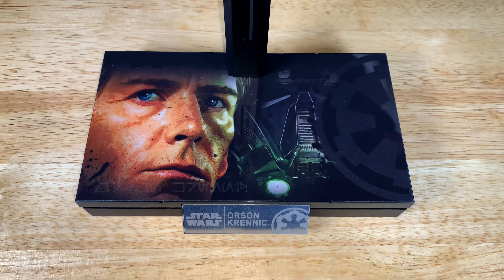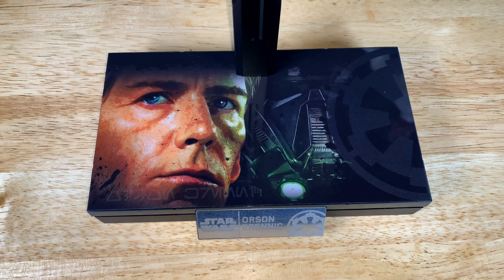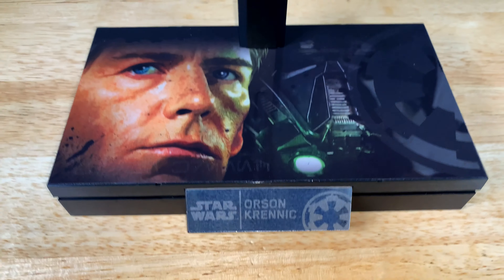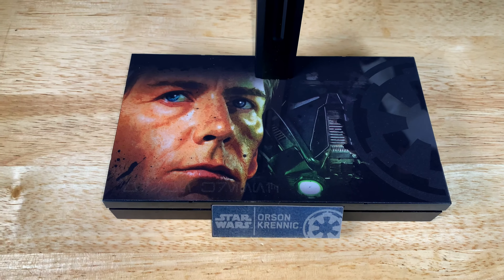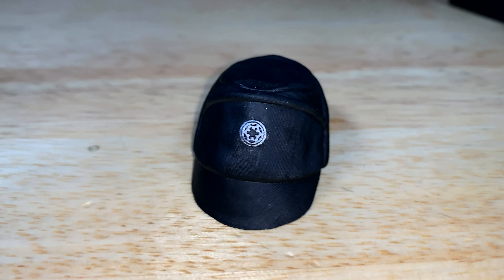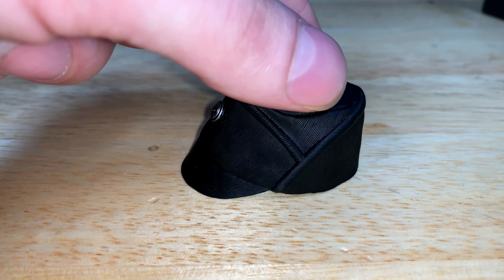The base is nice looking and I love the picture on top, but unfortunately it's not easily removable — you have to be very gentle if you do pull it up. On the corner of the base there's a Star Wars label that says 'Orson Krennic,' and the nameplate also says 'Orson Krennic.' Lots of fans and collectors have a problem with that; they wish it said 'Director Krennic,' and I'm in the same boat — but overall Orson Krennic is still a fine nameplate.